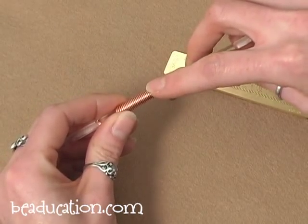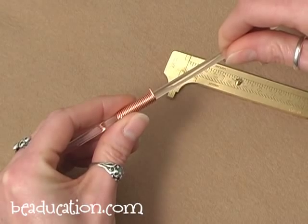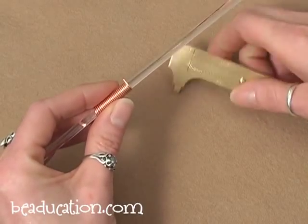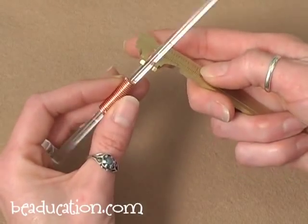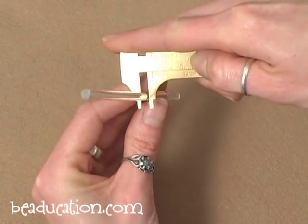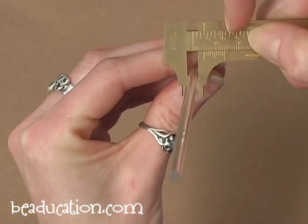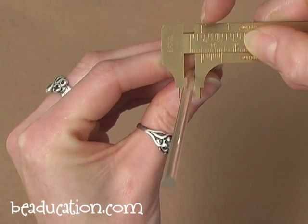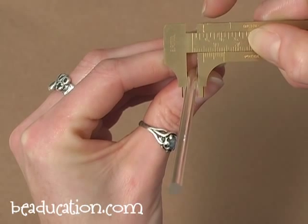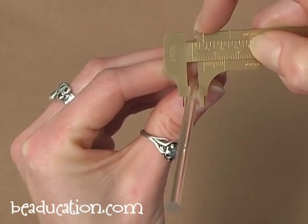Jump rings are made from a coil of wire, and I've wound a coil here on this plastic mandrel. A mandrel is basically anything that is uniformly cylindrical. This mandrel happens to be about 4.5 millimeters in diameter, and I can use my millimeter gauge to get the size. Looking closer at the gauge, the millimeters are on the bottom and inches on the top — this is actually closer to a 5 millimeter mandrel, so we'll count it as 5.